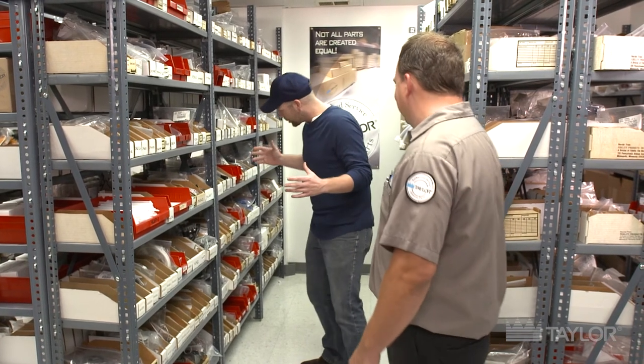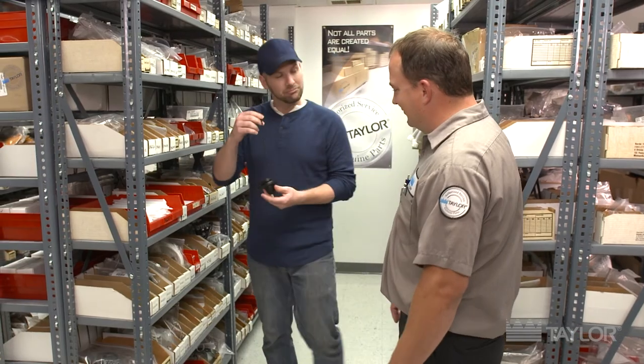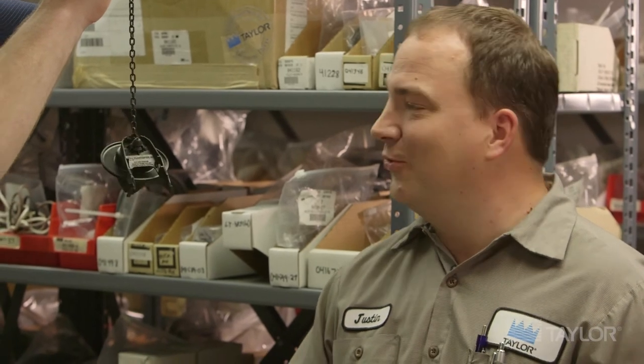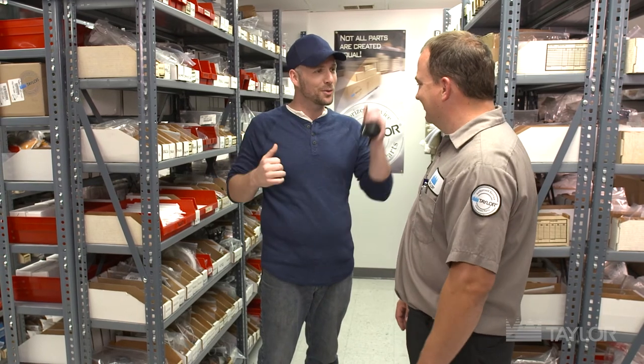Let's switch it up a little bit — let's throw you a curveball. This is a part that you might not be as familiar with and might not use every day. What's this guy? You're right, Jeff — that is not a Taylor OEM part. That looks to me like it's a toilet flapper. That's exactly what it is, Justin. So not only do you know your way around the Taylor parts, you know your way around a toilet, and I admire that in a man.